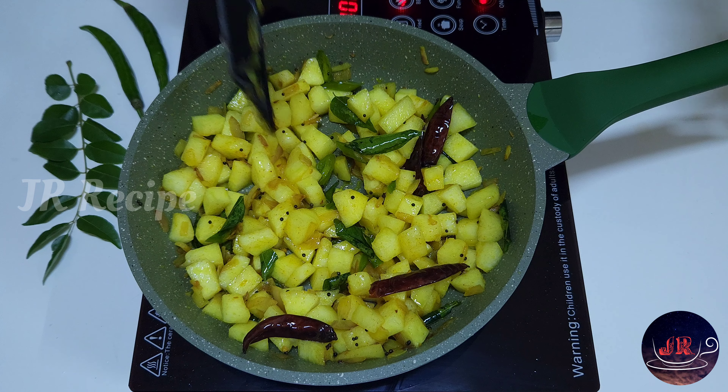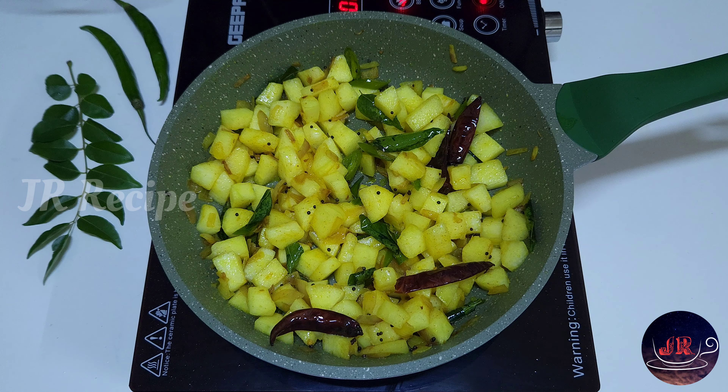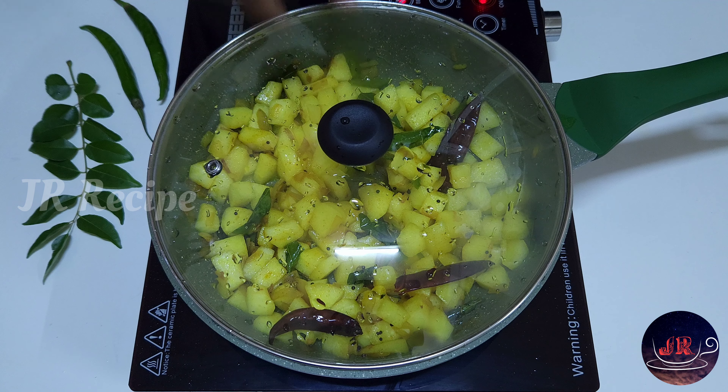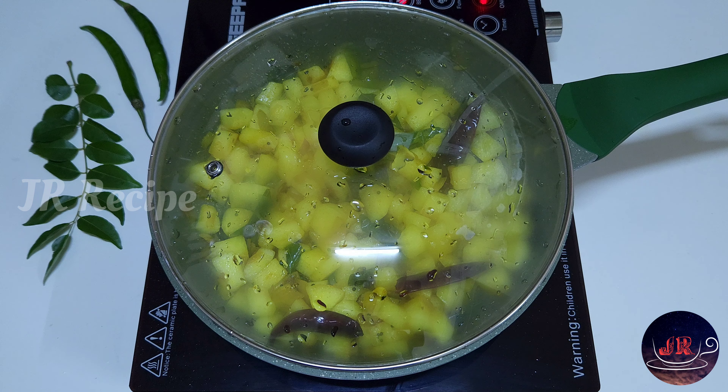Now, let's mix it in. Let's add a cookie for 10 minutes, then for 3-4 minutes. If we don't add the eggs, we can add the eggs.